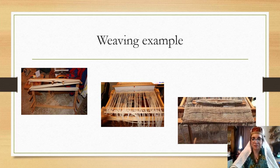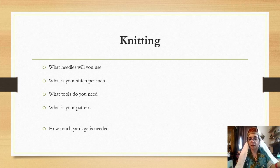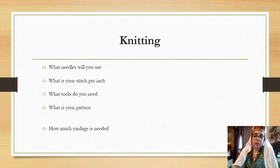Maybe you're not going to weave at all — maybe you're going to knit, do naalbinding, or embroidery. You can change the checklist for however you'll do your process. If you're going to knit, you'll need to think about what needles to use, what stitch gauge you're going for, what tools you'll need, what pattern you're using — whether it's based on an extant piece or someone else's researched pattern — and how much yardage you'll need, which again requires sampling and calculation.